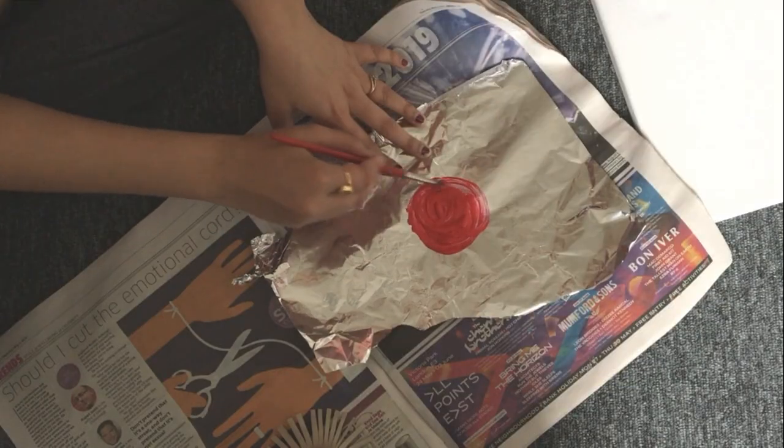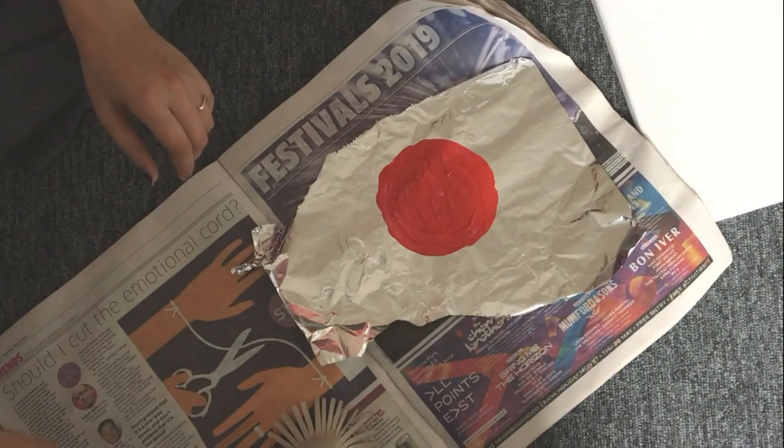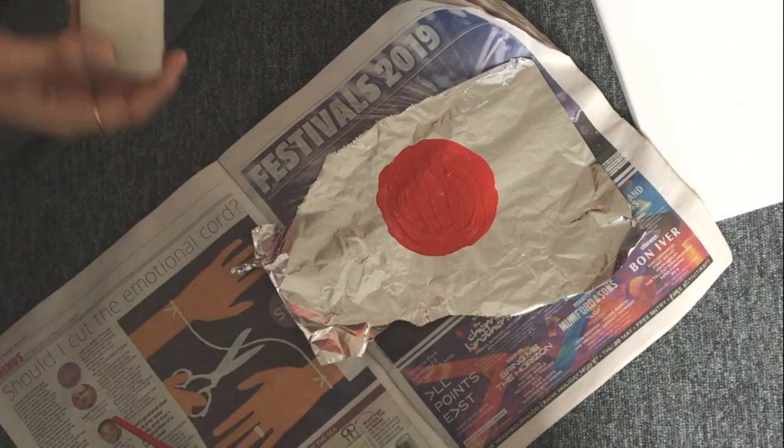Now take some paint on the aluminium foil, dip your flower pattern in it, and just play around with it on your canvas board as shown to create beautiful dandelion prints.